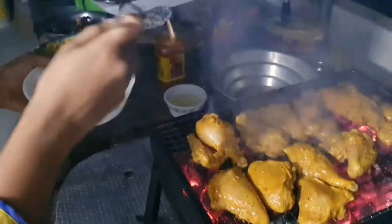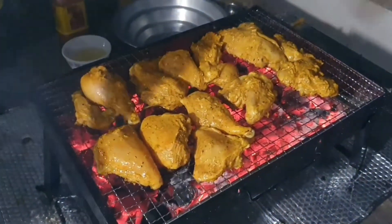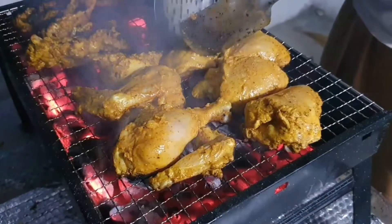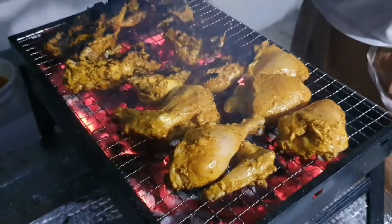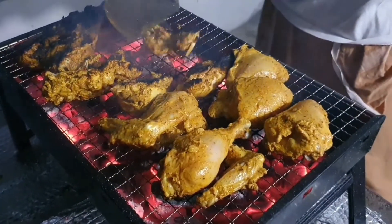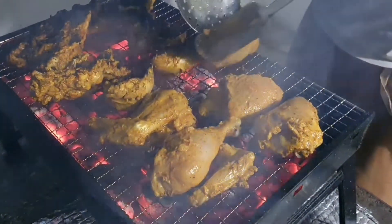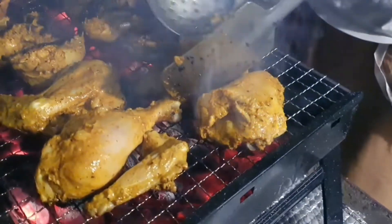It's a little bit of masala in the chicken. It's a little bit of oil, but it has a good taste. We have to cook it for 5-6 minutes in a bowl.